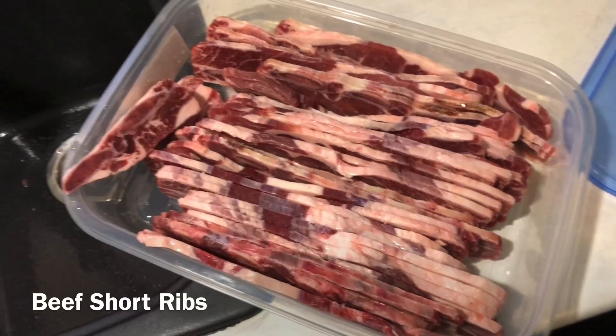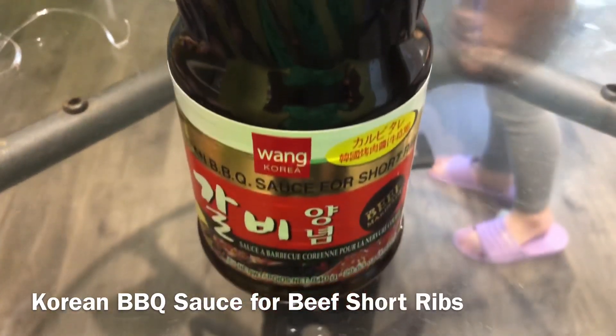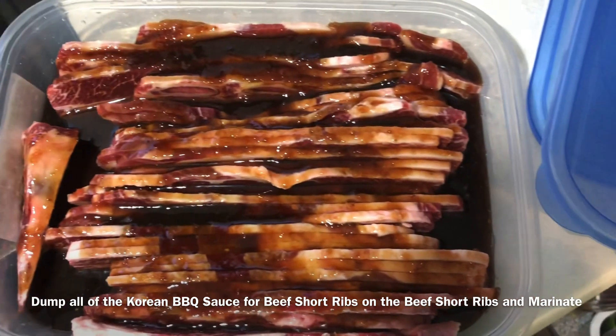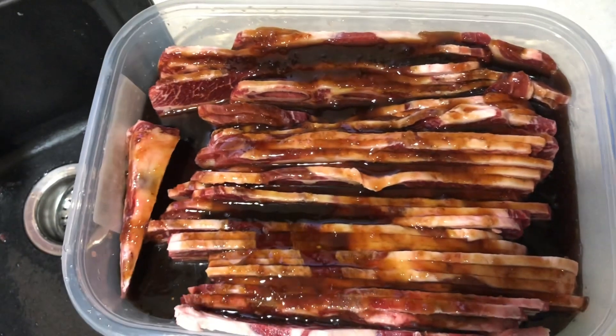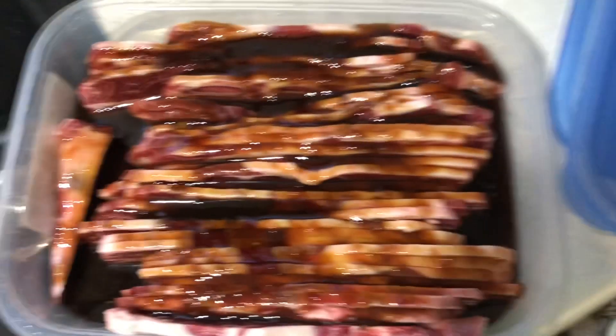To make Korean beef short ribs you will need beef short ribs and Korean barbecue sauce. The first step is to dump all that Korean barbecue sauce onto the beef short ribs and marinate — make sure to get the sauce all over the ribs to get that nice flavor in there.